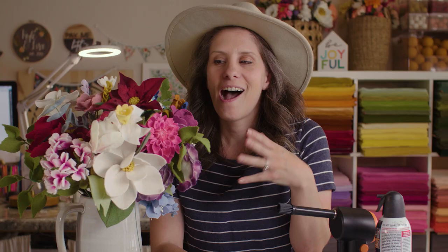Hey felt flower family! One of the big questions that I always get is: how do you clean your felt flowers? Obviously felt is very fibery and it really attracts a lot of stuff — it can attract different fibers and a lot of dust.